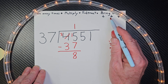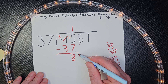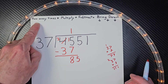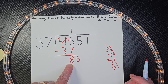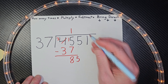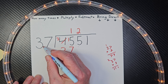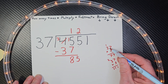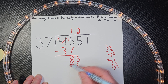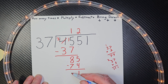And now our next step is bring it down. Then we start it all over again. How many times can I put 37 into 85? Can I do it three times? No, too much. Can I do it two times? Yeah, that'll be 74. So let's put a 2 right here. Make sure your numbers are neat. 2 times 37 equals 74, so I put 74 right here. Subtract: 5 minus 4 is 1, 8 minus 7 is 1.